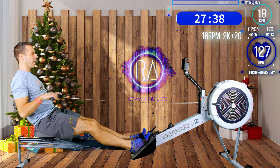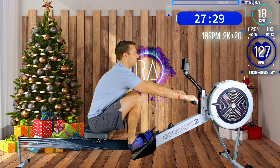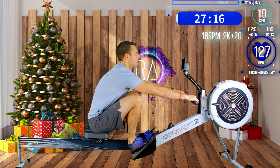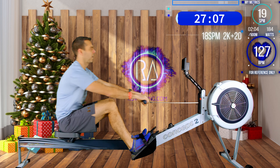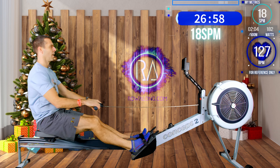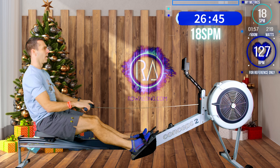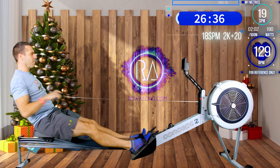You should be exploding out, getting the power into the machine, and then using the recovery to slow down and make sure you're in the right body positions ready for the next stroke. In six strokes time we'll take our first power strokes - remember, push with the legs, hold a forward lean and arms straight. Here we go, I'll count you down: 5, 4, 3, 2, 1. If you were putting in a good big shove from your legs, what would probably have happened is you'll have found your drive speed was even quicker.